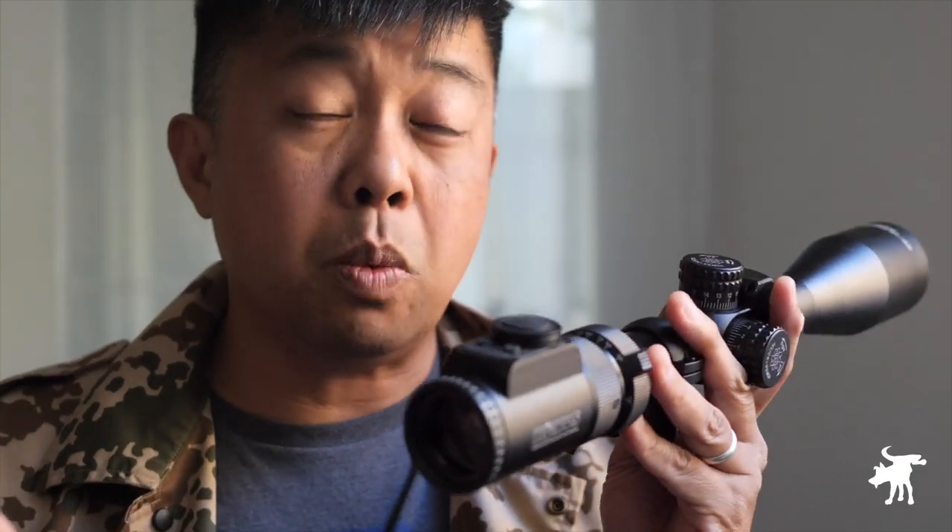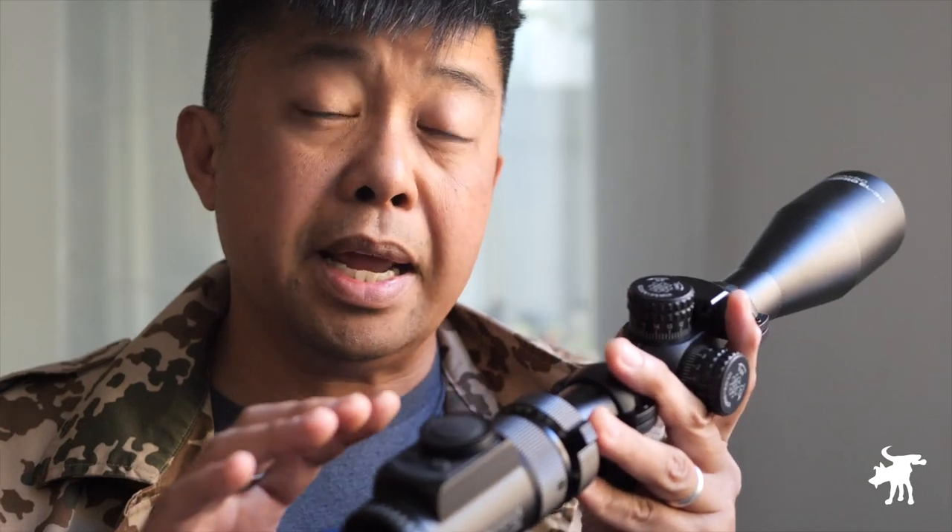Starting with the shortcomings: this scope has a very unforgiving eyebox — surprisingly unforgiving. The exit pupil is just really tiny compared to other scopes in its price tier. I've only tested one other Konos scope, the Absolute at 40 power, and even at 40 power that scope has a much more forgiving eyebox than this does at 24. I wonder if it's a side effect of the engineering required to put an LCD reticle in the scope. The other shortcoming is the illumination — it really didn't do anything for me, and they could probably have made this a non-illuminating scope. The LCD reticle just doesn't reflect illumination as well as an etched or wire reticle.